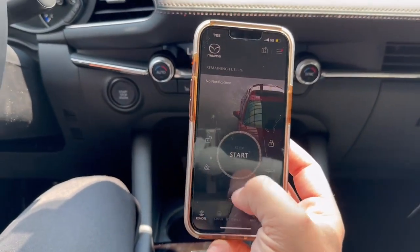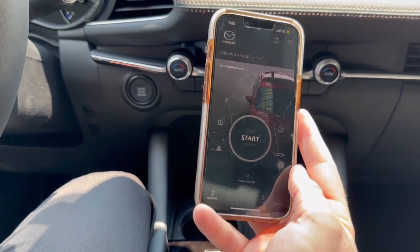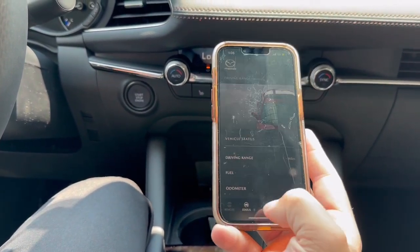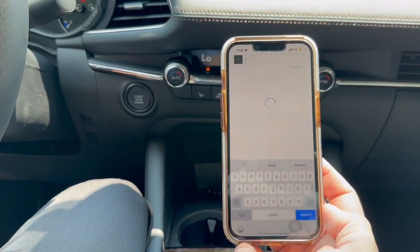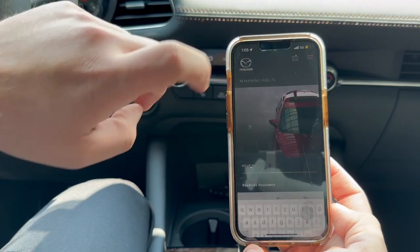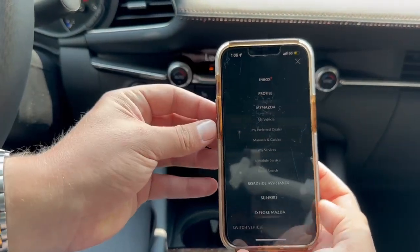Here you have your remote for the car — you can start and stop, you have unlock, lock, lights, hazards, all that. You can also see the status of the vehicle, service schedule, help at the bottom, roadside assistance, and a quick search menu. In the top right drop-down menu, one of my favorite things is...